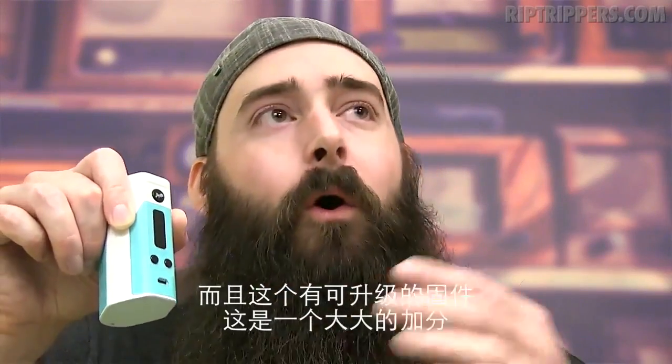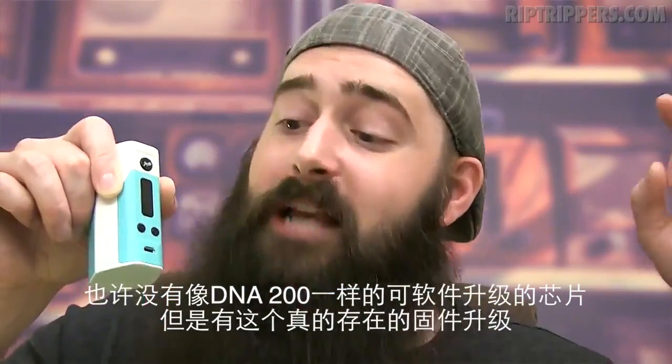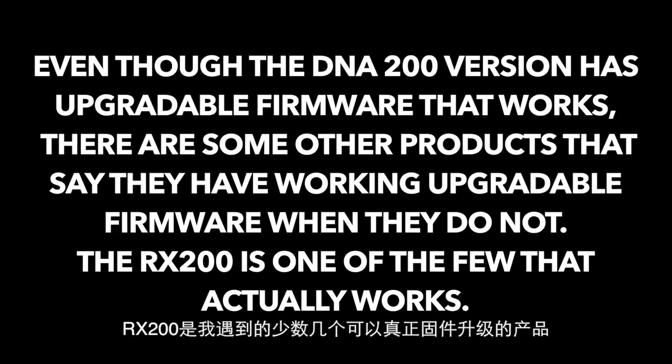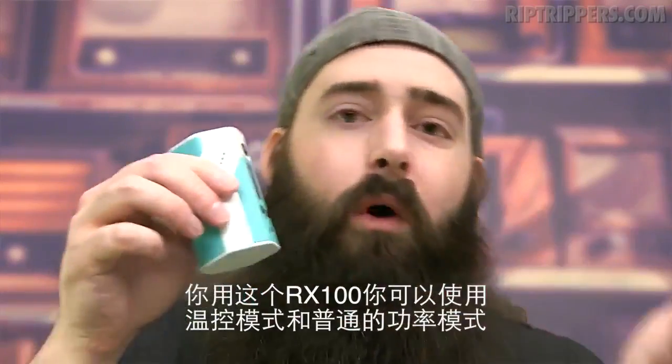The fact that this has upgradable firmware — that is a big plus. It may not have the software like the DNA200 chip, but it's got upgradable firmware that actually works. And with this RX200, you can vape in temp mode and regular wattage mode.